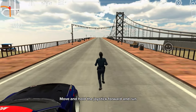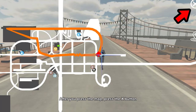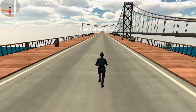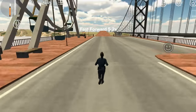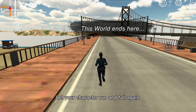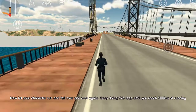Move and hold the joystick forward and run. While holding the joystick, press the map. After you press the map, press the X button. Now it will automatically run without holding the joystick.